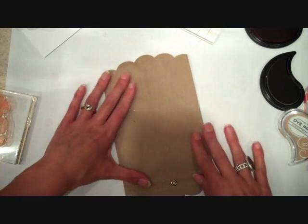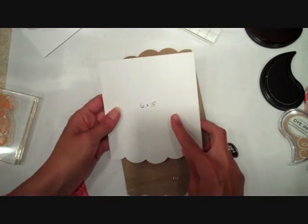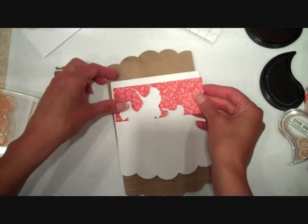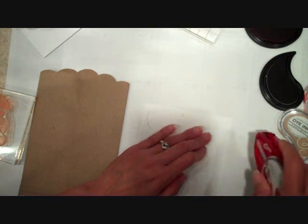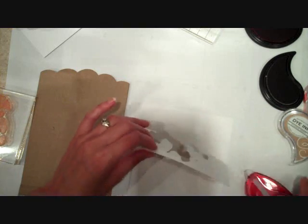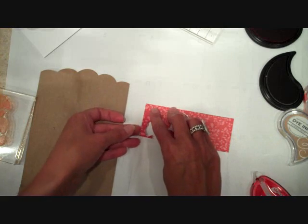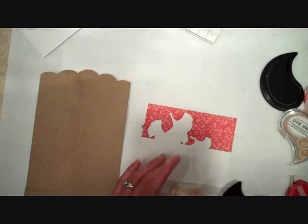Now I need to embellish the front of the bag. I'm going to take a piece of white card stock — this is a five inch wide by six inch long piece — which I have die cut the bottom edge with the Edgers number 3 die. I also have a strip of patterned paper which I die cut with the same method we used for the card strips, and I'm going to adhere that to the top edge of the white card stock piece. It's a five inch wide strip to match up with the five inch width of the card stock.